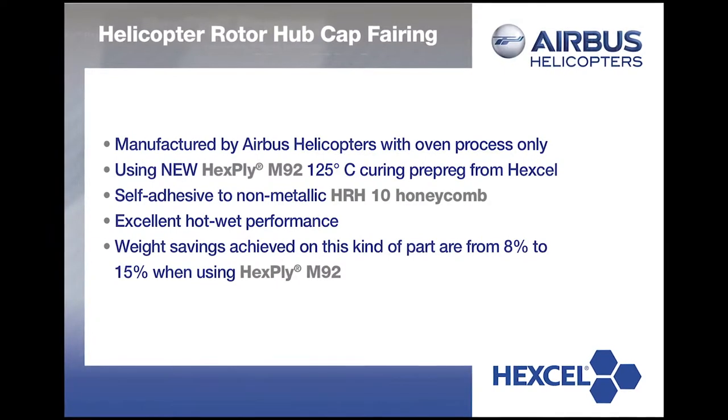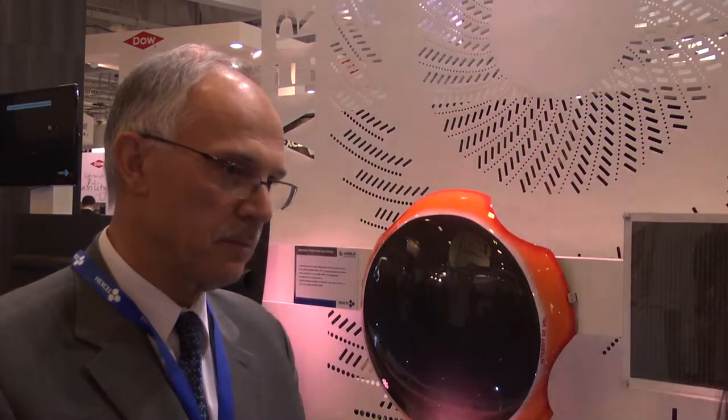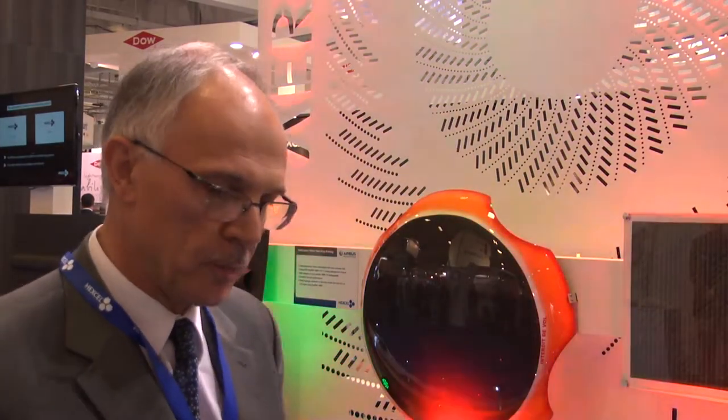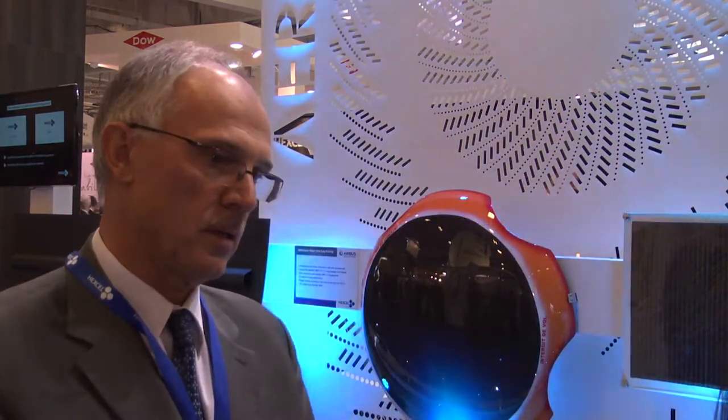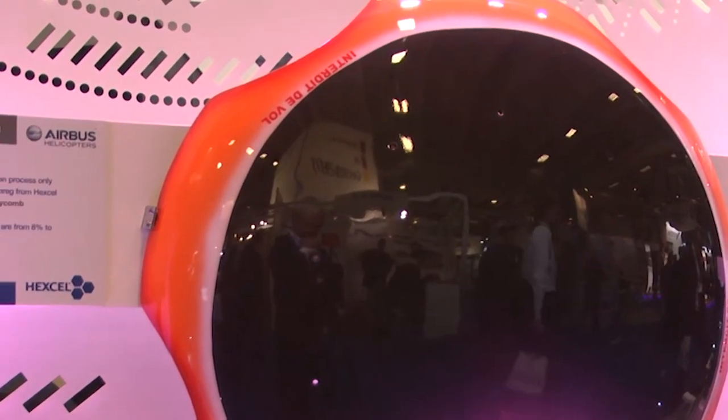This was done with vacuum process only — no autoclave, no pressure, only vacuum. This will be the first flying part with this resin system, and qualification is ongoing. We anticipate many future projects for helicopters, civil aircraft, regional jets, where there is a lot of potential for this resin system. Regarding the pre-preg platform for the M92, it will be available with woven carbon fibers — mainly Hexcel fibers — as well as UD tapes, slit tape, and single tow. In the future, we will also develop an E-glass fabric range and aramid range, covering all aspects of the standard product range.